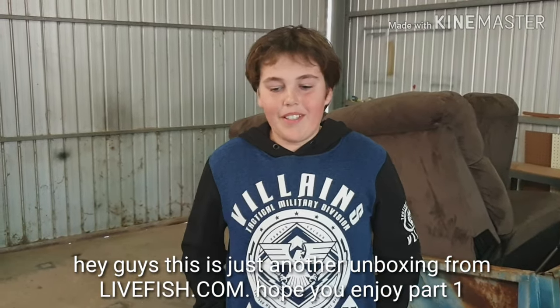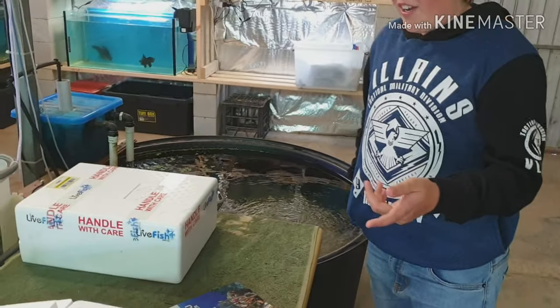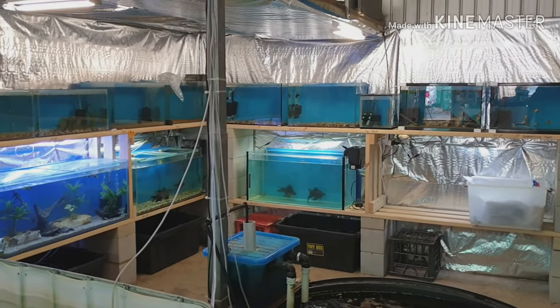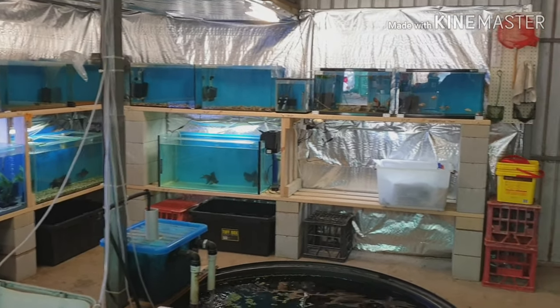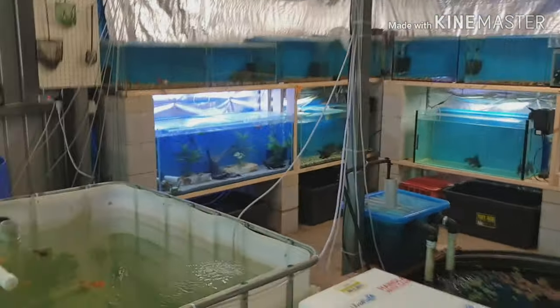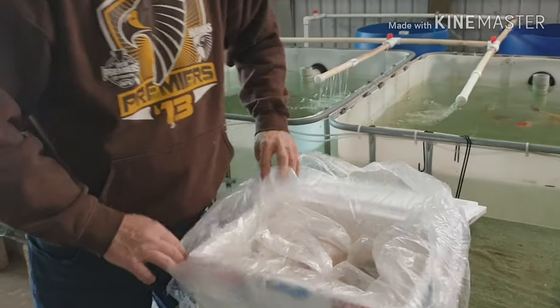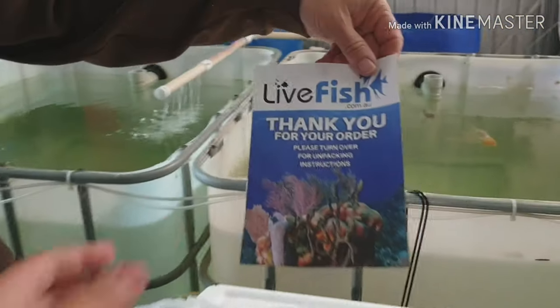Hey guys, what's up? We're going to do an unboxing here. We've got some fish. I did make a mistake with the recording before — we got some fish in there. They were three butterfly telescopes, dragon eye. Hope you enjoy this. We had a little bit of a technical issue with part of the video — that was my fault. Just letting you know, this is from livefish.com.